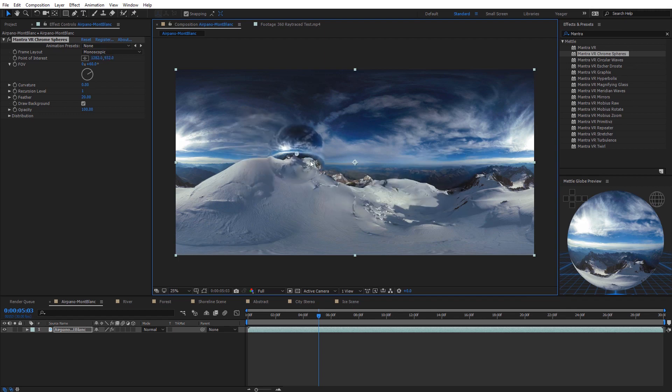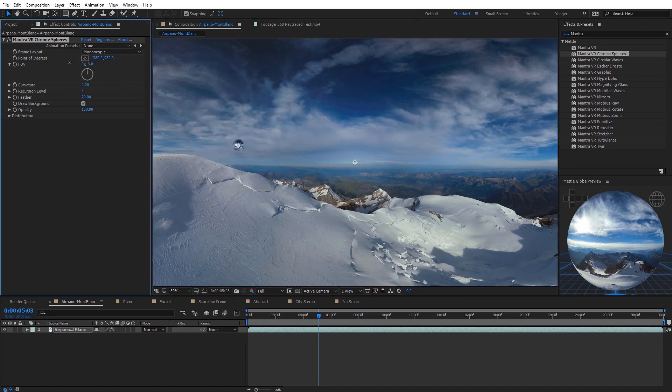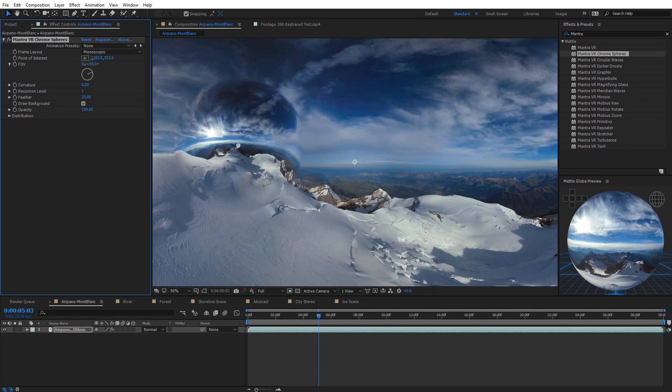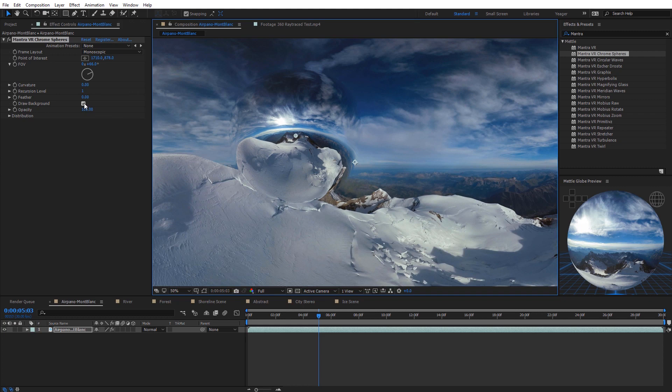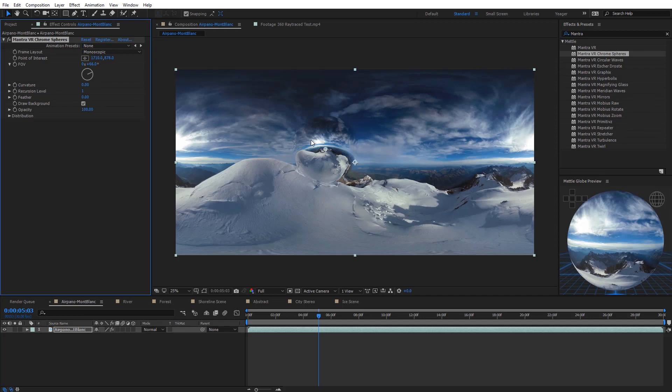Next we have the field of view, which controls the size of the sphere. There's also the feather of the sphere — increasing it softens the edges, while bringing it to zero gives a hard edge. You can turn the background on and off with the draw background feature, and there's an opacity option as well. What really makes the Mantra effects powerful are the distribution options further down — many of the effects include these.